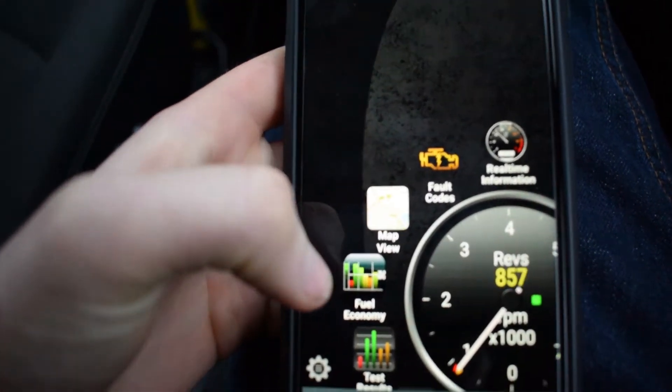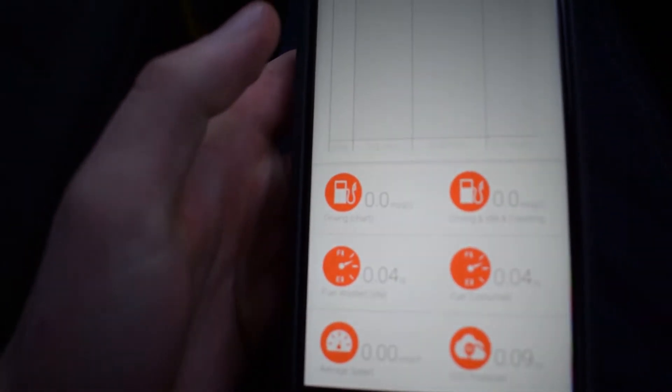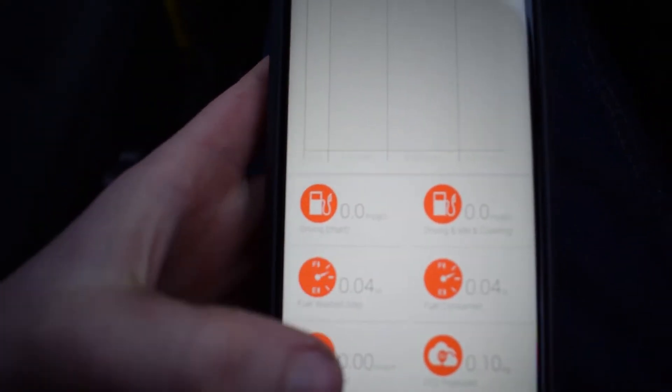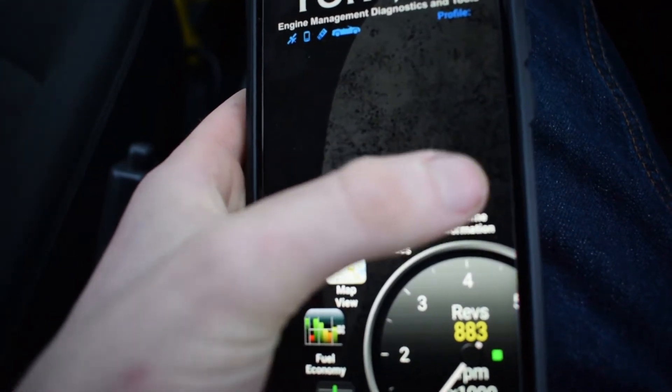What you can also do is go to fuel economy. That's an add-on to this app that you can get. You can drive with this on and it tells you what fuel consumption you're getting and also what emissions the car has produced. You can then click real-time information.